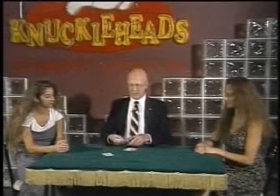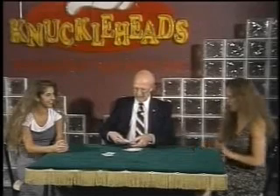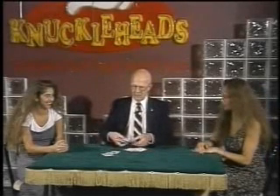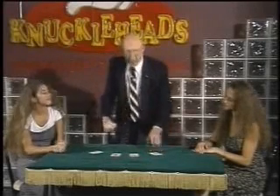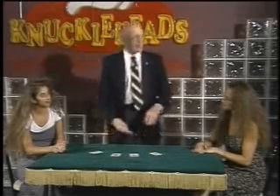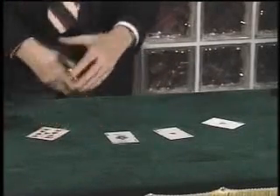Every magician does a trick with the aces, and I'm no exception. I'd like to show you a little mystery using the four aces. Let me see if I can't find them. You didn't palm any of them out, did you? There they are. Now, I'll set these up in a little row. I'm going to stand up so you can all see this better. To make these aces disappear, it would be very nice if I just waved my hands and made them go, but I can't do that. I have to use a little camouflage, in the form of just a few cards, which I shall place on top of each one of the aces.